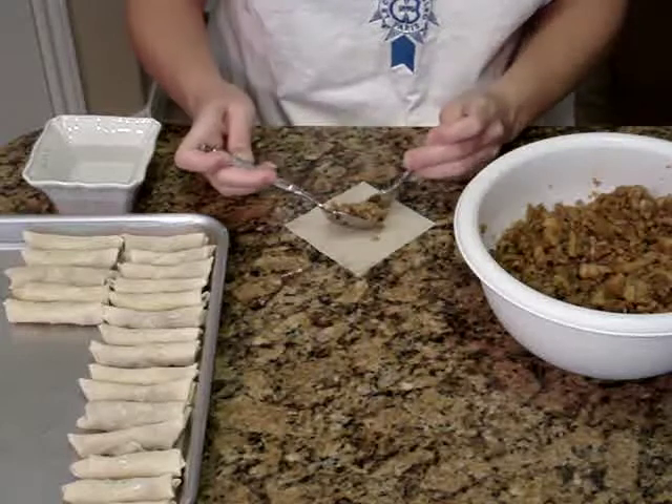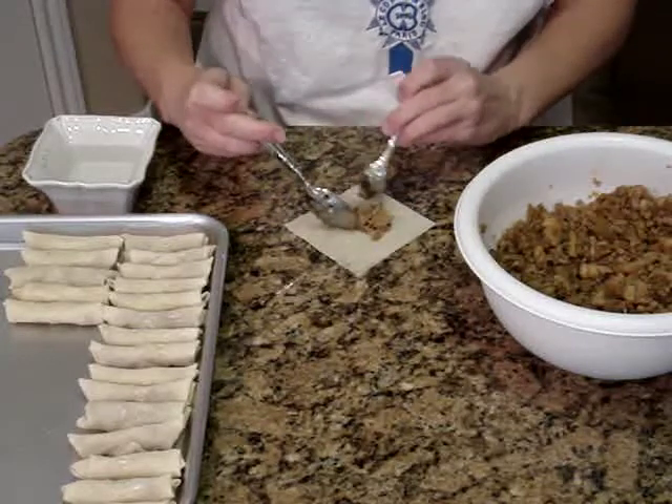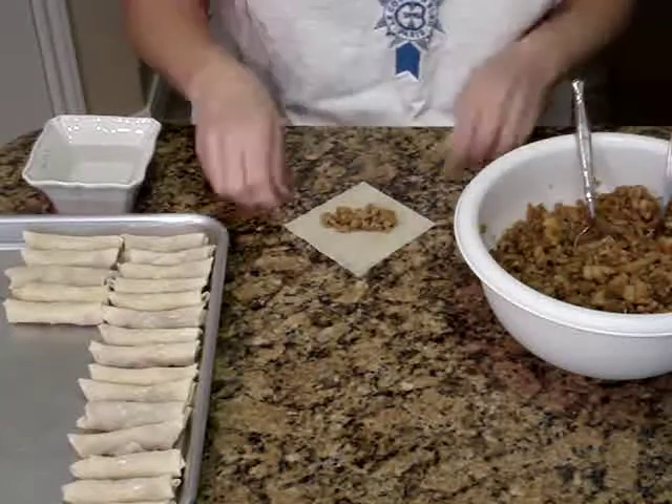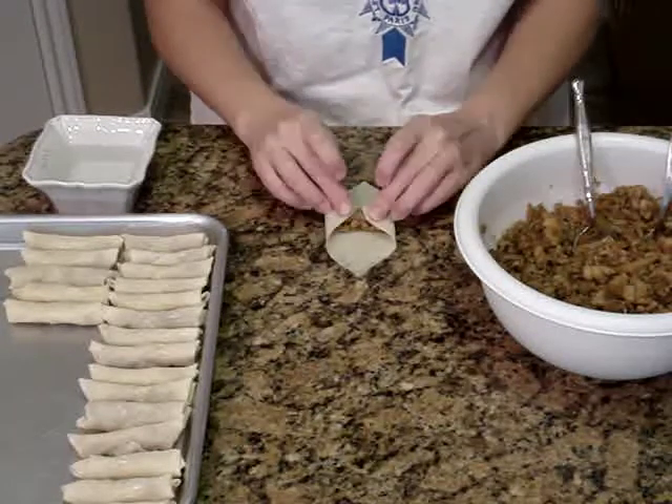Using two spoons, get about a teaspoon of filling. Place it in the center in a horizontal line of your wrapper. Then take the two sides and fold them toward the center.